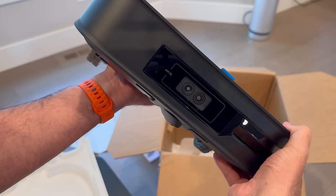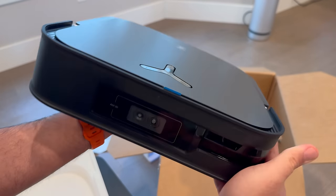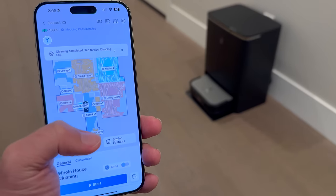On the front, we can see the 3D camera system, which is definitely a premium feature. This helps with navigation and also with object avoidance while cleaning, along with mapping out the rooms of your home.